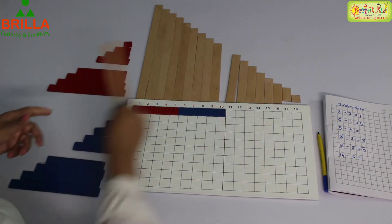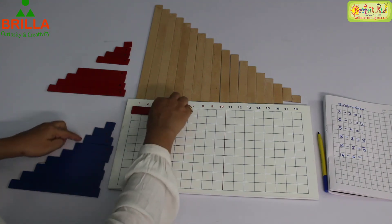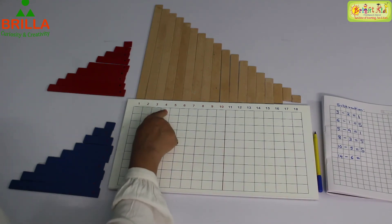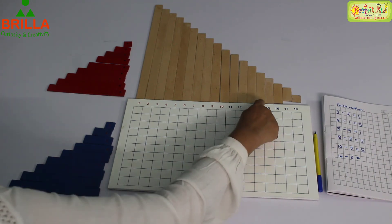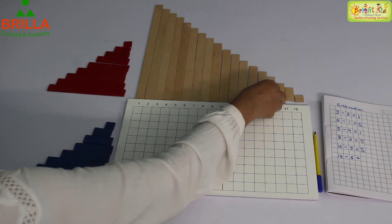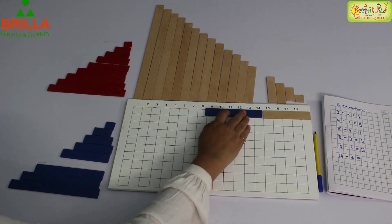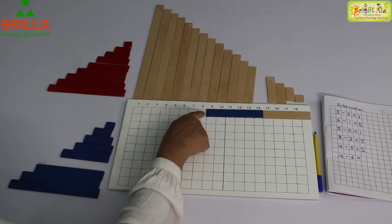Remember to put it back. Next sum is 14 minus 6. 1, 2, 3, 4, 5, 6, 7, 8, 9, 10, 11, 12, 13, 14. On top of 14 we have this strip. We need to close the rest of the numbers. 14 minus 6 — take away 6.